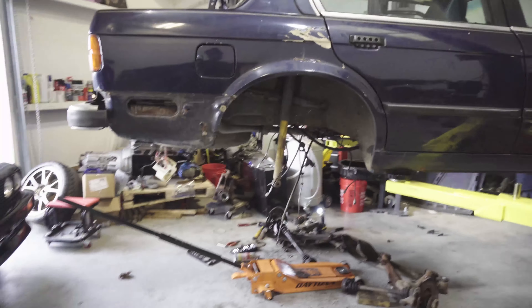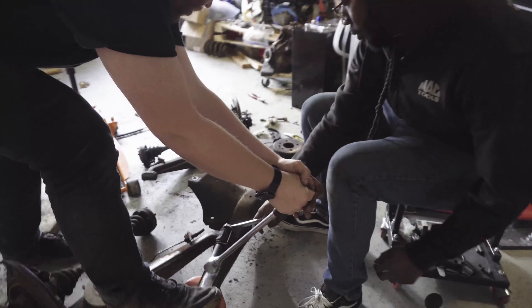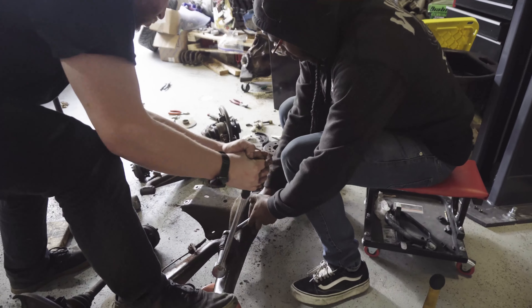So they had to take the wheels off, take the rotors off, the calipers — everything. Like, it took us about an hour and a half to two hours. Closer to two.